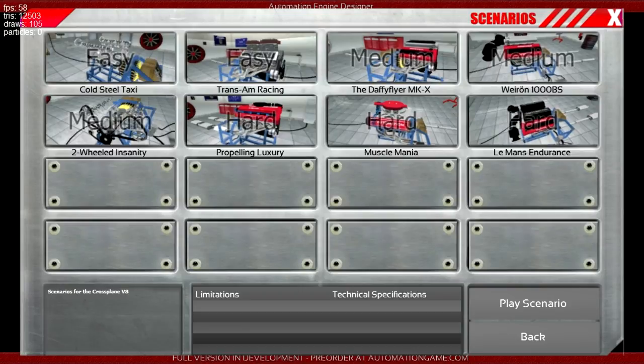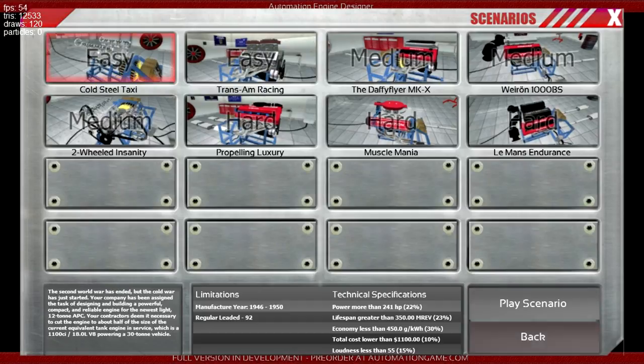Hello there guys, this is Kirov speaking and again I'm joined by none other than Daffy, I'm the artist. So let's play one of the scenarios. In this case we're going to play Cold Steel Taxi. And this should be interesting because I've barely played any of these before.